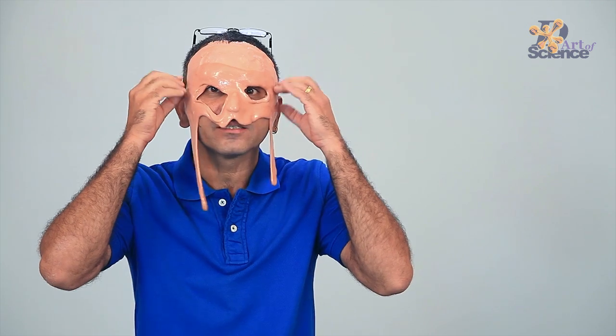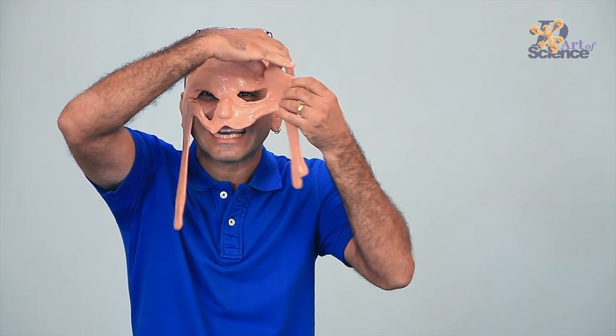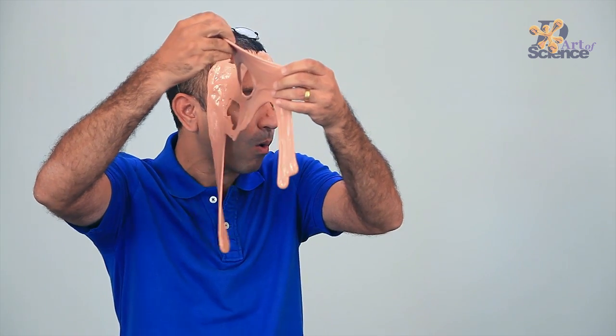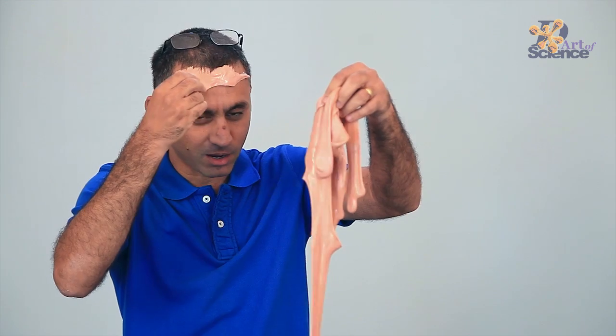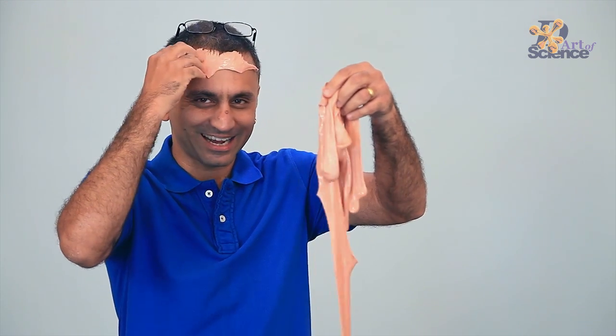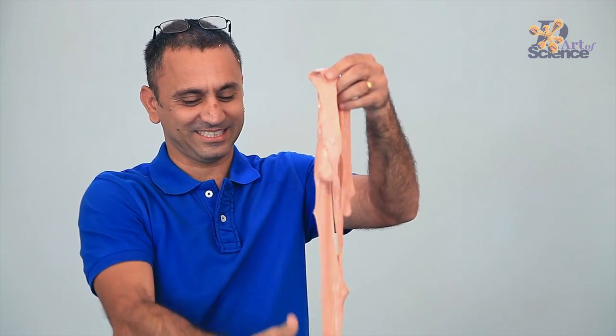What's happening to my face? My skin is peeling. This looks like fun. You want to know how to make it? This video is going to show you how to make slime.